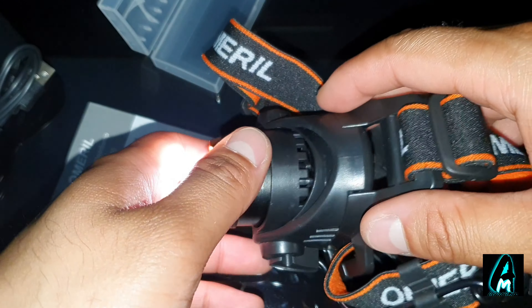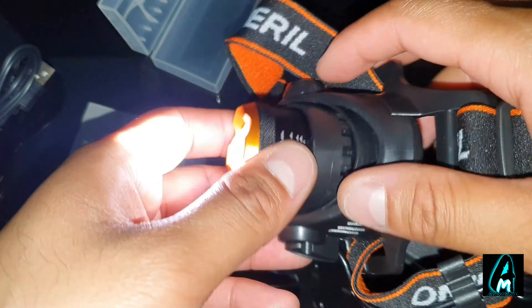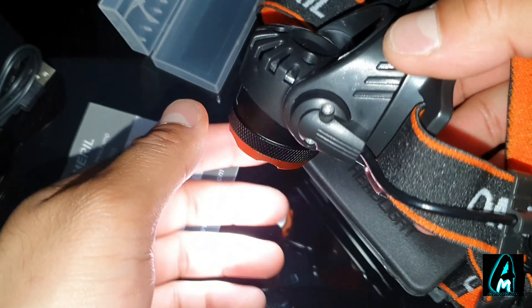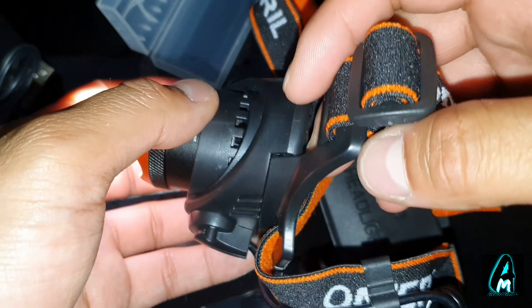It also has a beam angle of 90 degrees up and down. You can see that it tilts down and it can twist up, so you can go up to 90 degrees in either direction — that's pretty good.